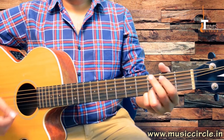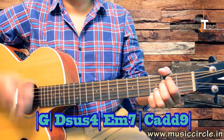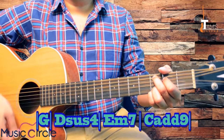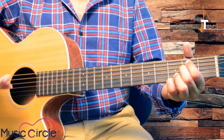The first chord progression we are going to take is G, Dsus4, E minor 7, C, and B. For the strumming pattern: Down, Down, Up, Down, Up, Down, Down, Up, Down.